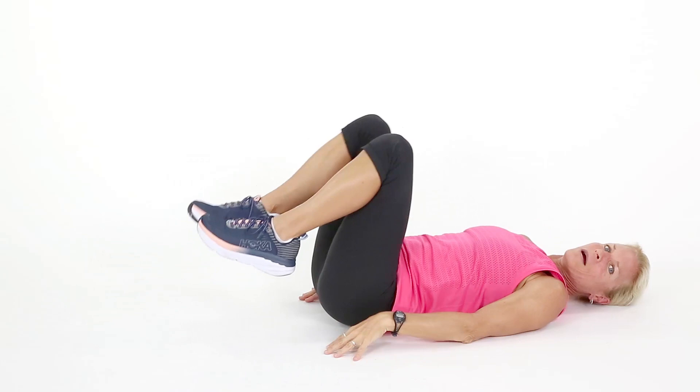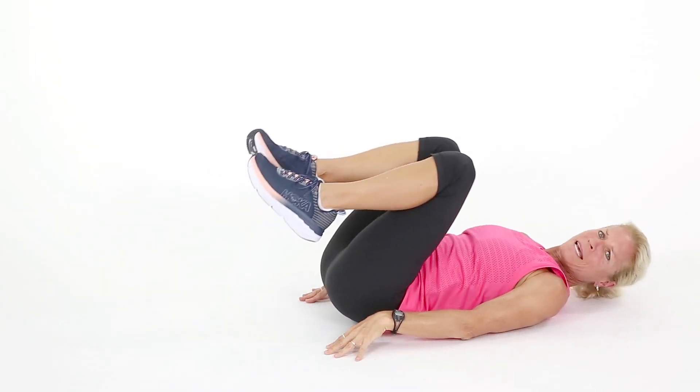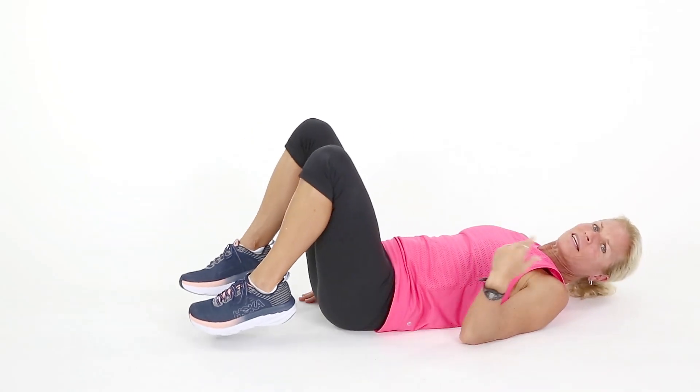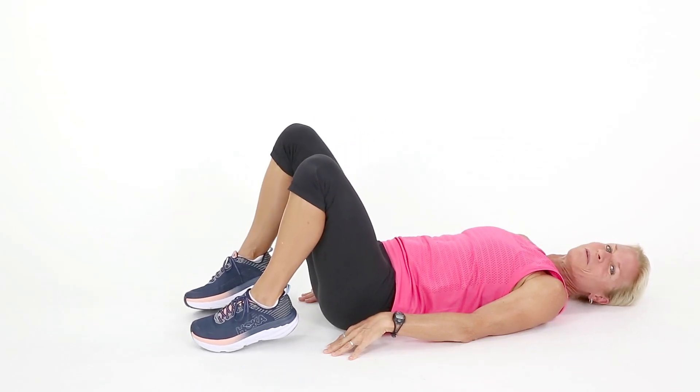Why not do 20 or 30 reverse crunches during that commercial? I know you guys think I'm nuts like my family, but that's okay — I'm used to people thinking I'm nuts. All the way up. Let's get a couple more.